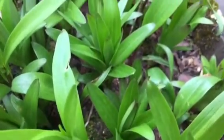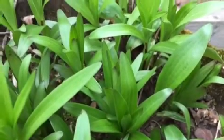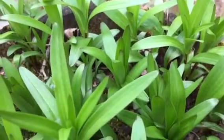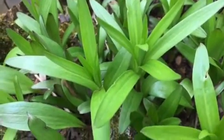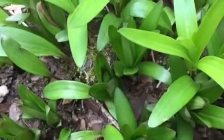No need to fertilize — just water to keep them hydrated. An excellent addition to your garden. Make room for Asiatic lilies in your garden or containers at itsgardeningtime.com.